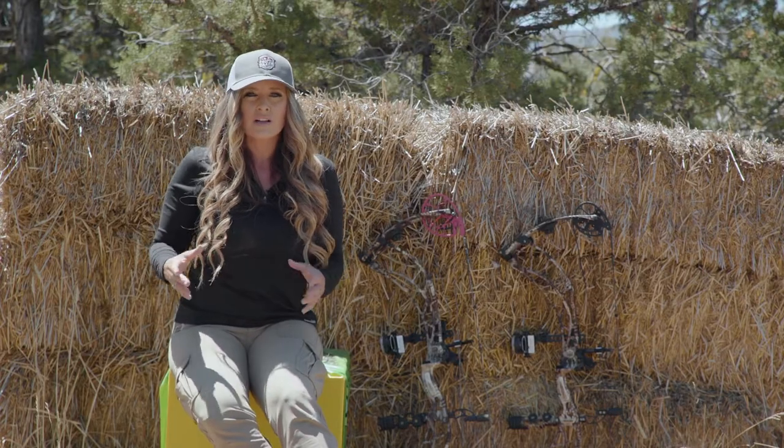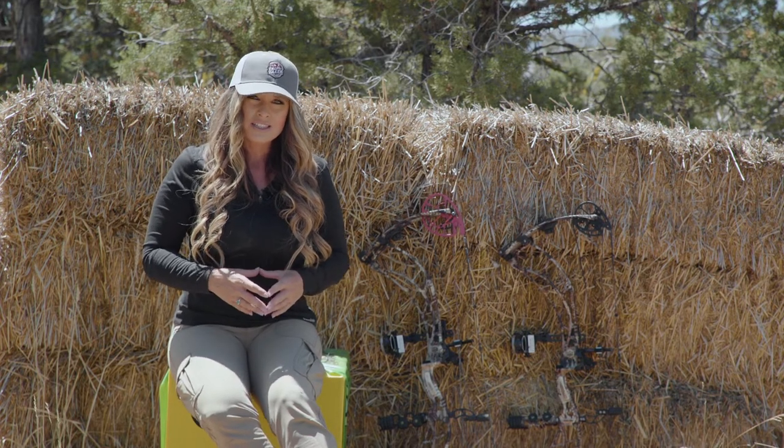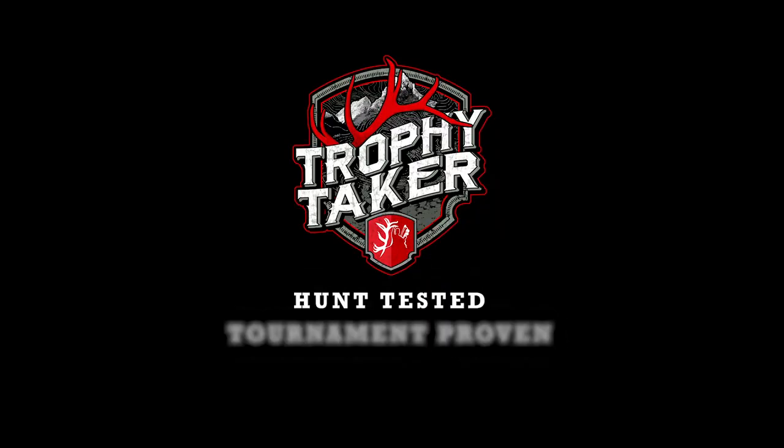If you have questions about whether a limb-driven or cable-driven rest is best for your bow, simply visit your local pro shop. Hunt tested. Tournament proven. Be a Trophy Taker.